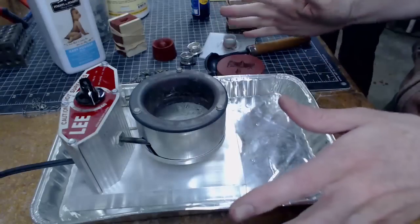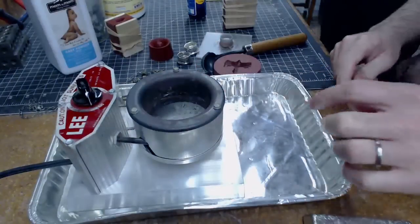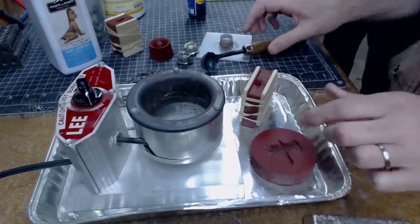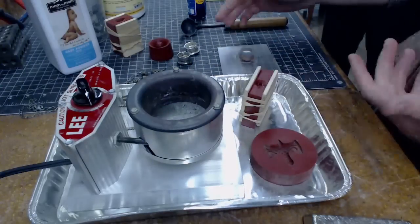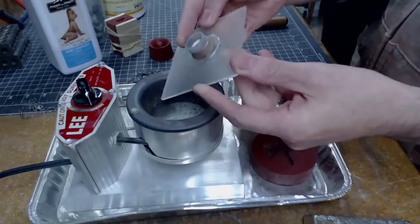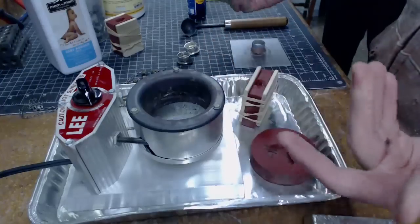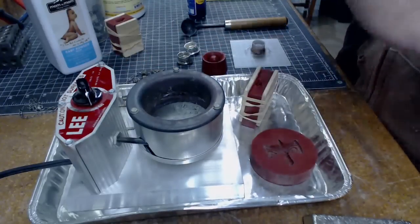Here's our setup. This is a little melting pot — I just got this on Amazon, they usually use it for making bullets. It'll melt pewter easily. Here are our silicone molds — the Mold Max 60. I've got a little scooper for scooping out the metal once it's melted. Here is a ring that I 3D printed that I want to cast, and here is the mold that I made out of it.